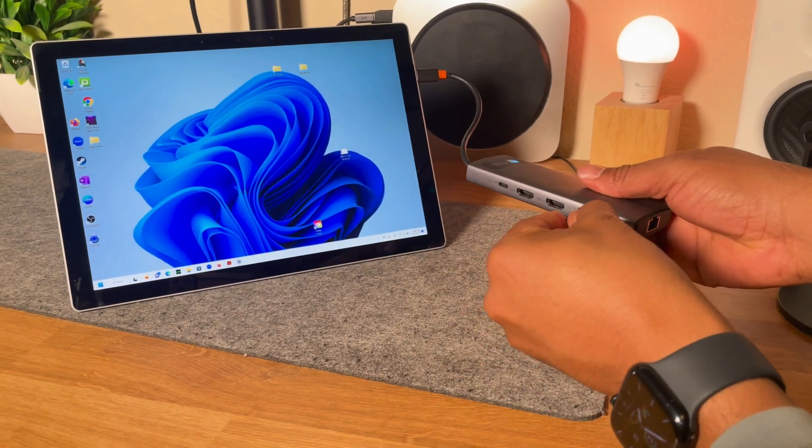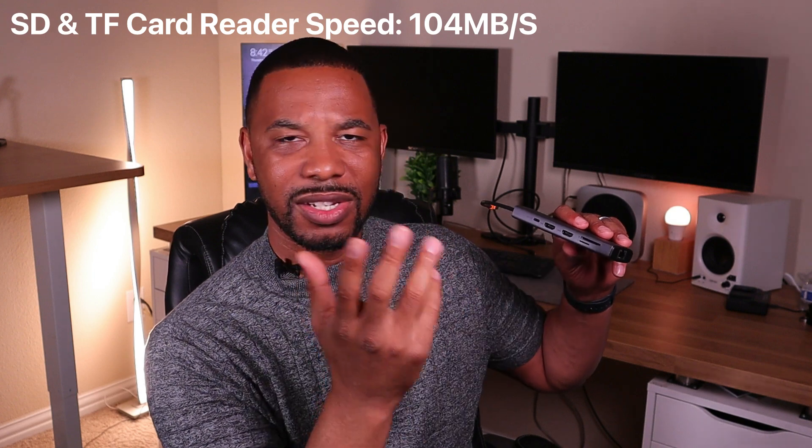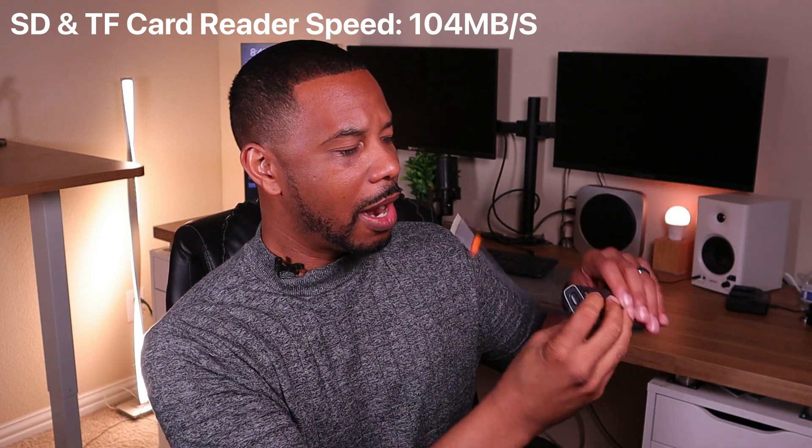You have an SD card reader here — great for video editing — and also a smaller TF card reader. The transfer speeds on those aren't very fast but they still transfer files reasonably well. On the back, the two USB 3.0 ports transfer at five gigabits per second, which is fast enough to move video and movie files quickly. The USB 2.0 port only transfers up to 480 megabits per second — not very fast, but it works if you need it.